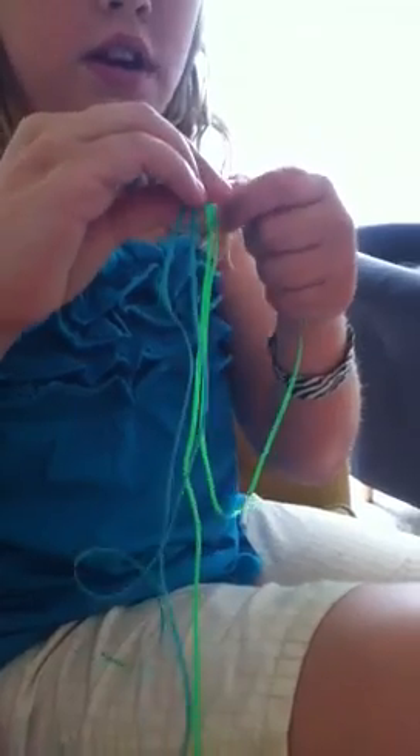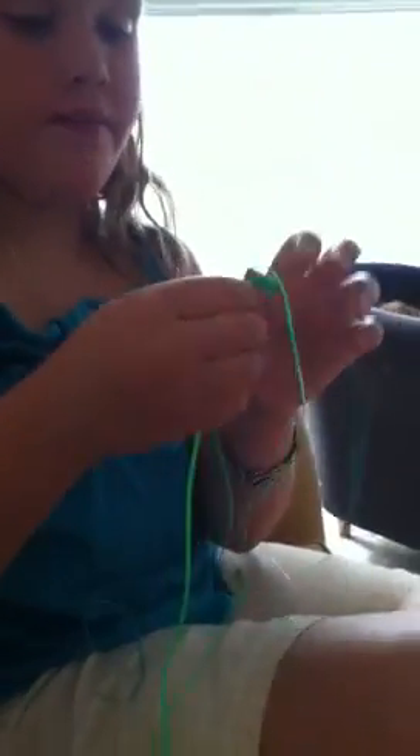And then you bring the other green string, and you go over and under. Oh, I messed up. I'm so sorry. Okay. So I'm going to do it with the green. So bring it over,